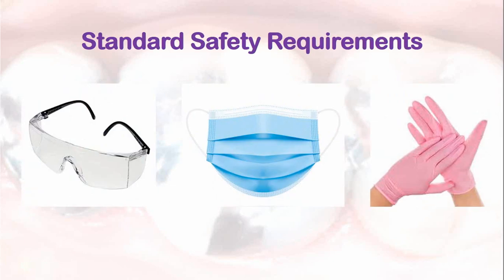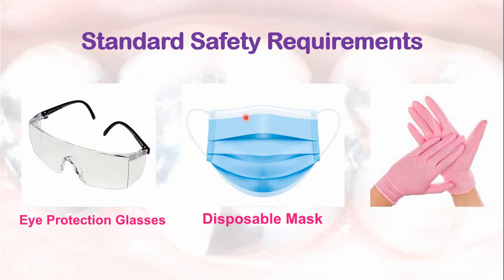The dentist and the staff should adhere to the basic safety requirements, which include use of eye protection, disposable mask and gloves. These are the basic standard safety requirements that should be followed while placing amalgam restoration or while carrying out any dental procedure.